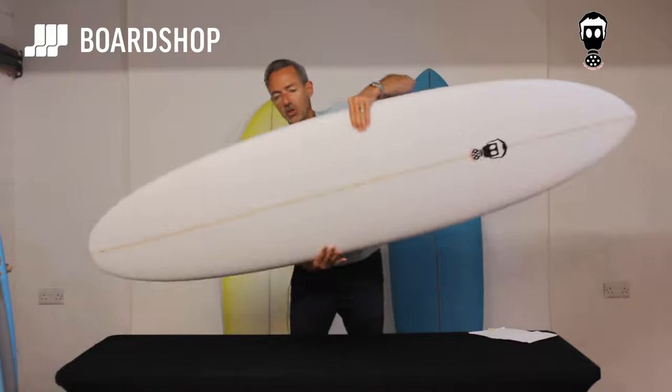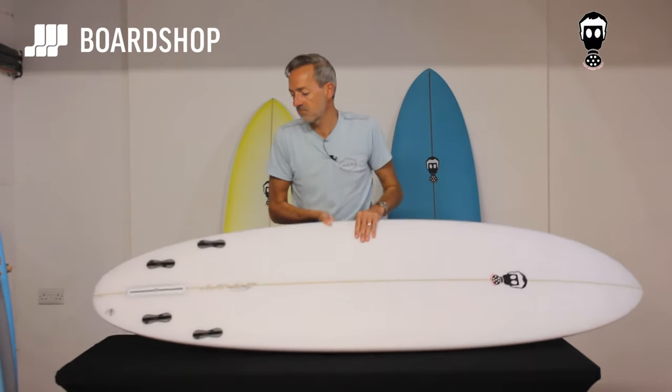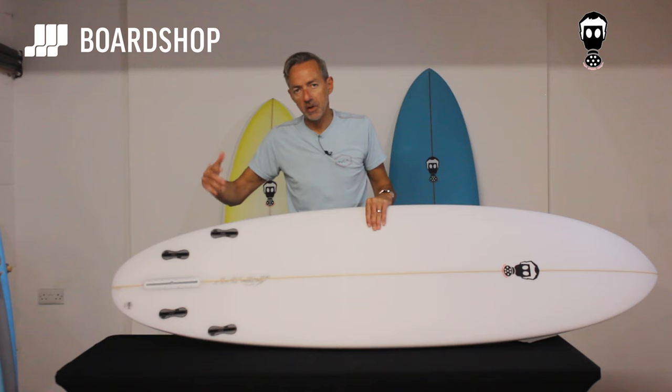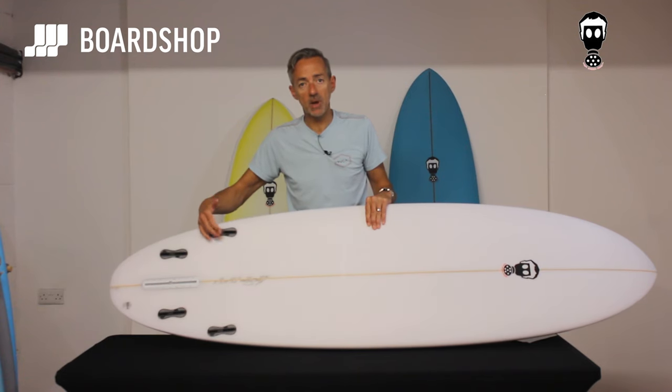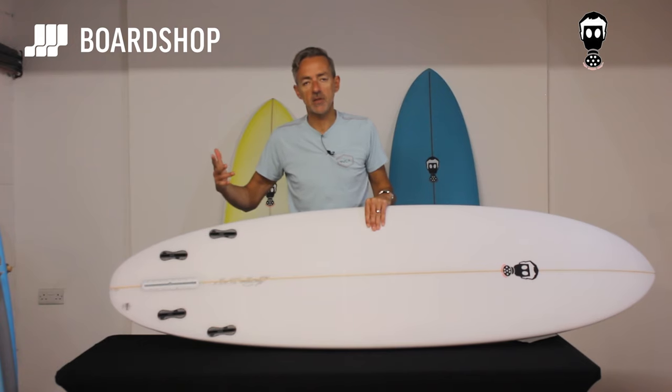Fin-wise, similar to the One Bad Egg — set it up with a 7, 7.5, maybe even an 8-inch fin if you're going to ride it with side bites. If you're going to surf it as a quad, big upright front fins will work best, and then the rears. If you're going to surf it as a single fin, stick whatever you want in it and give it a go — who knows.